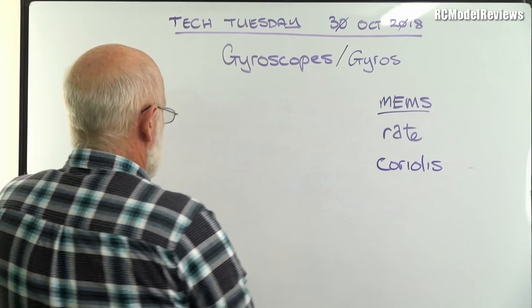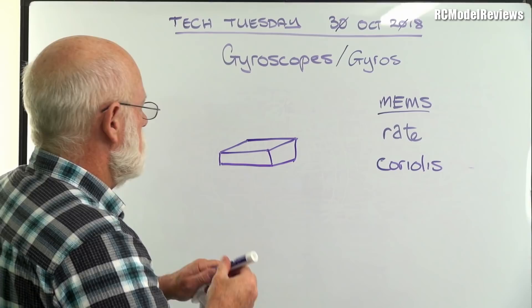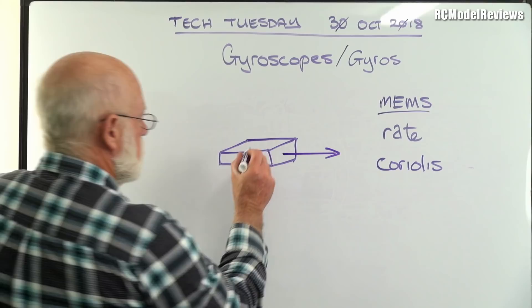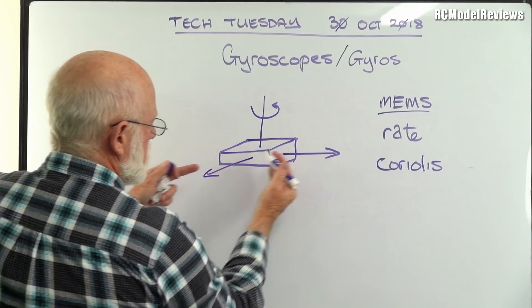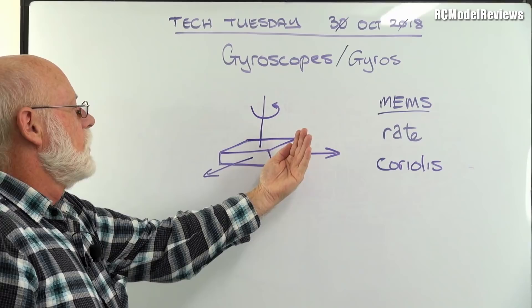Let's say we have a block — just a mass of stuff. If we move this mass in one direction and then apply a rotation around its centre as it's moving, the Coriolis effect creates a force at right angles to the actual movement, caused by the rotation. So you get a force at right angles, trying to displace things sideways. The Coriolis effect enables us to turn a rotational movement into a linear displacement — basically, we can measure how fast something's turning by the fact it's pushing sideways.